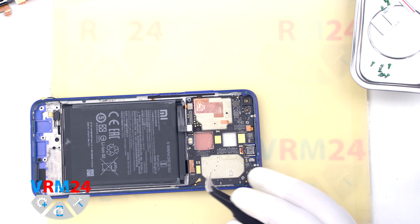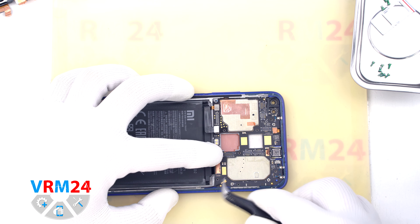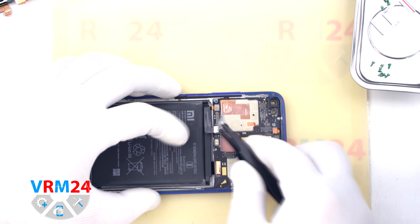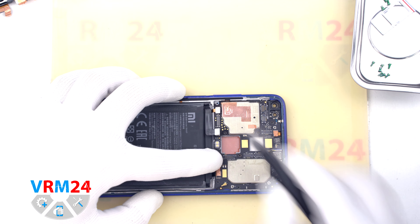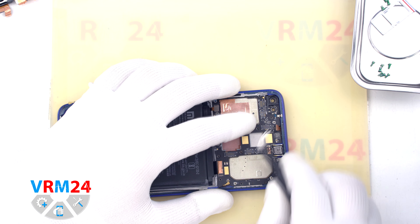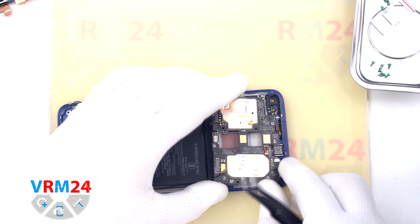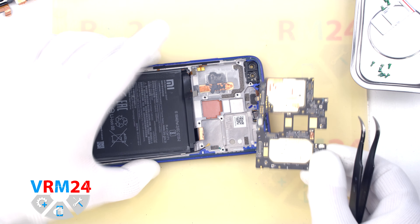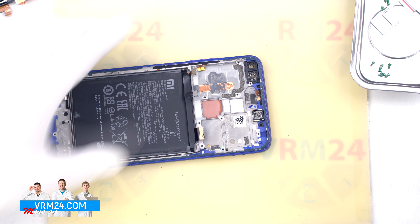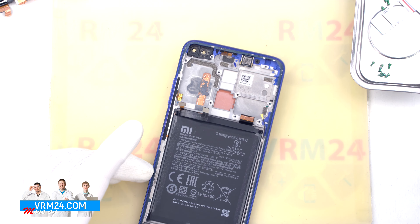We disconnect the connectors to the display, the coaxial cable connector, the connector to the fingerprint sensor, and the connector to the sensors. Then we can detach the circuit board by gently hooking the edge and lifting the motherboard out. On the back side of the motherboard is located the card connector. That is the end of our disassembly.